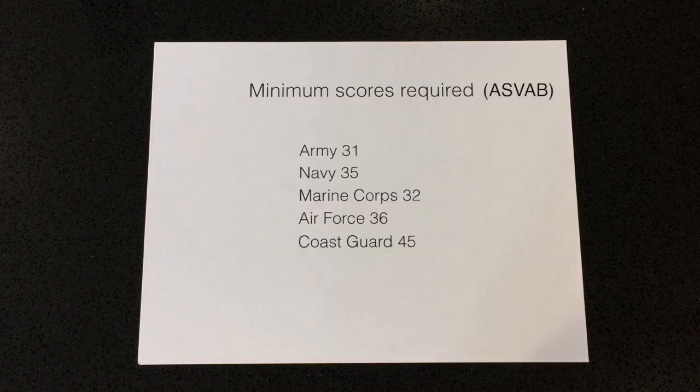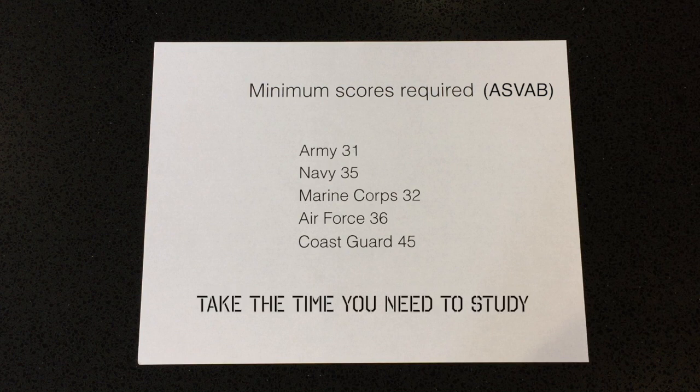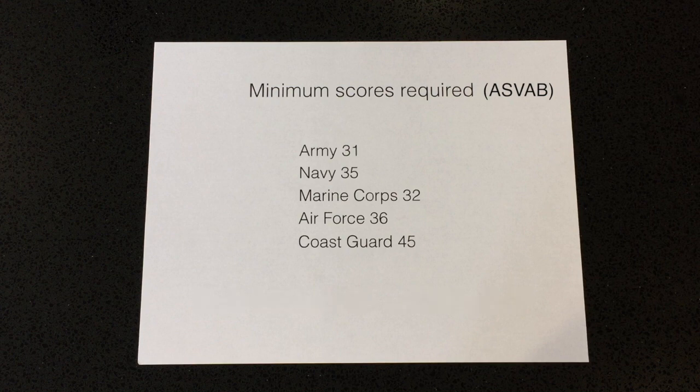Sometimes recruiters will try to push you to take the test as soon as possible. Tell them you need maybe two weeks to study for it, and that you'll take it when you feel comfortable — because it's your life.